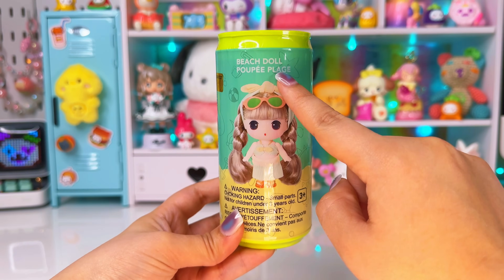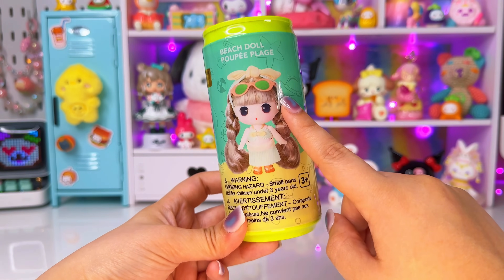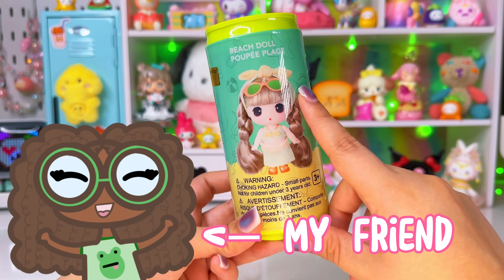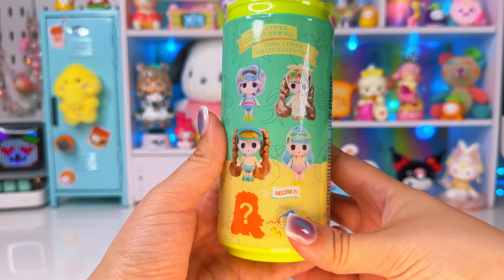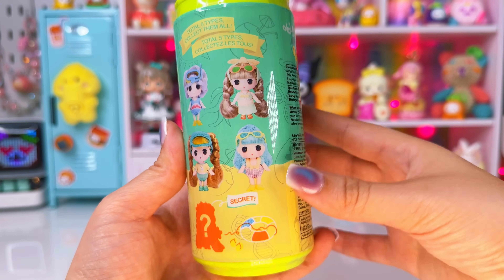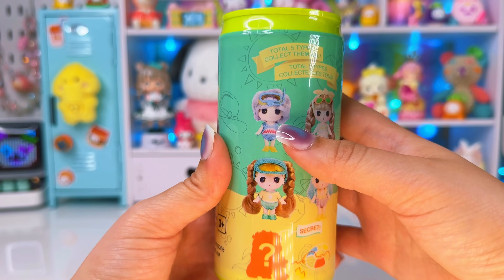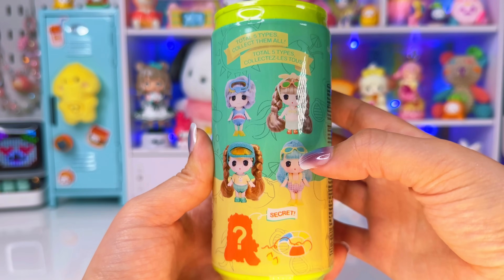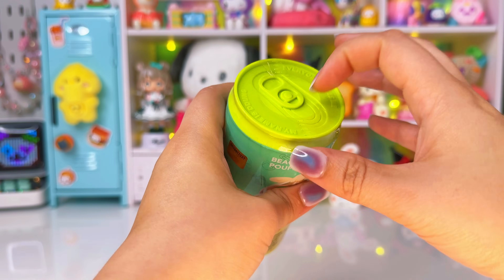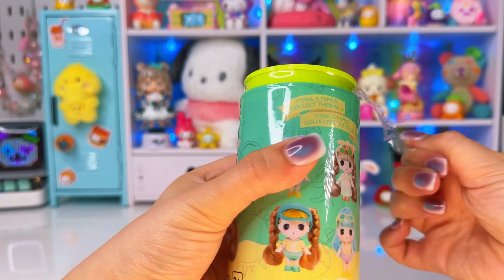Next, let's open this Beach Doll Poopy — I think her name is Poopy. I saw my friend open one of these and really wanted one myself, so she actually bought me the two in this video — shout out to her! I really want a secret. The one I want the most is the one with sunglasses on its head and braids. The one I want the least is the shark — it just kind of looks funny.